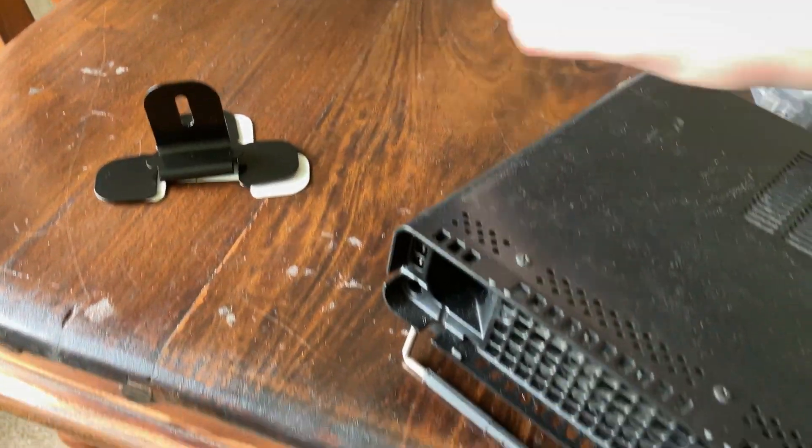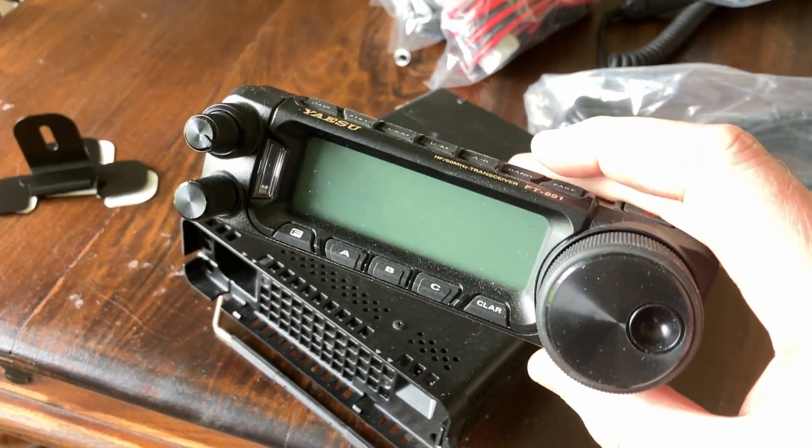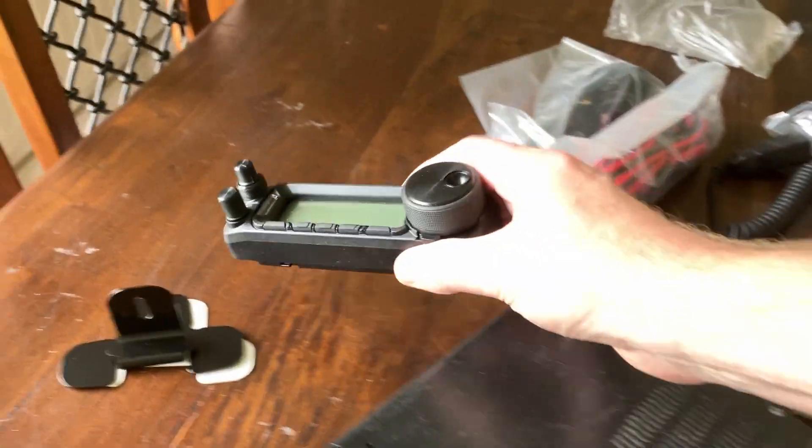I've suddenly noticed, after being in this hobby for a few years now, nothing I own I planned on buying. The 891 just came up and I thought, okay, that's too cheap to turn down. I'm trying to think of other things I've bought that I didn't set out to buy, but they were offered at such a good price I couldn't say no. I wonder what you own that you didn't plan on buying — I think that's the way it goes in this hobby.